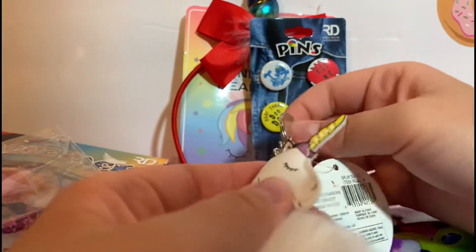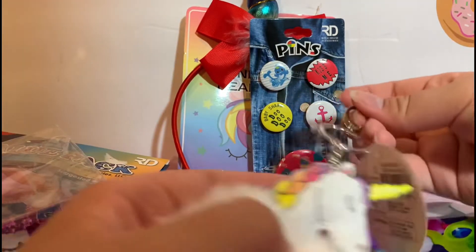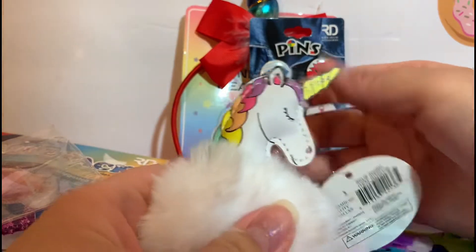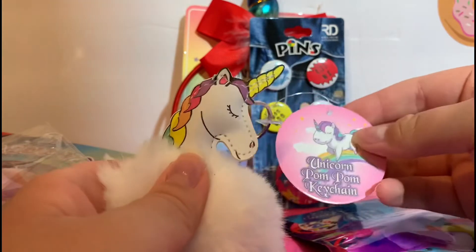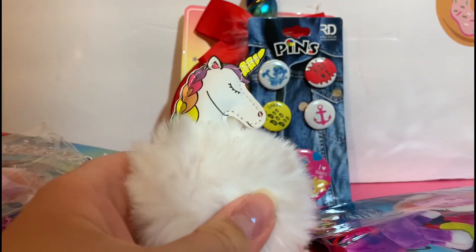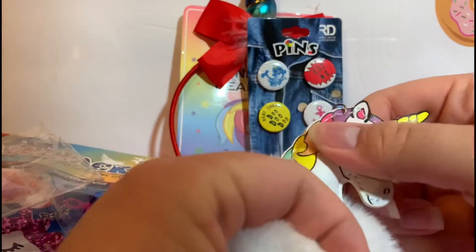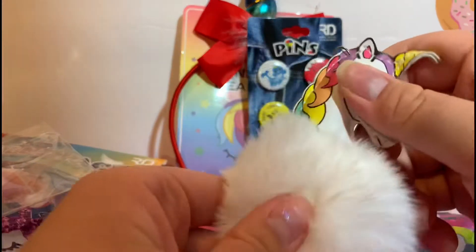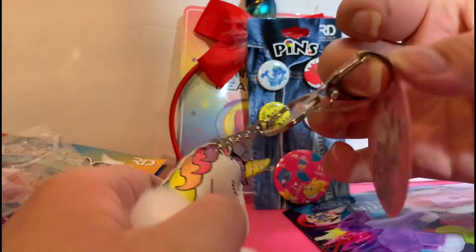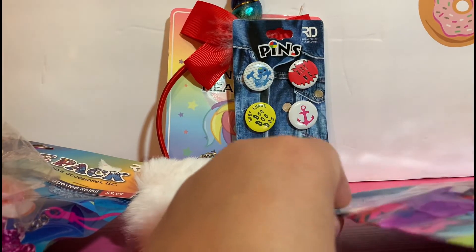Next up we have a little pom pom keychain — I absolutely love this. I always carry a bag with me, so I think this is super cute, especially if you want to put it on your backpack, purse, whatever you keep your keychains on. It's a unicorn pom pom keychain, really cute and actually pretty good quality — there's a little bit of fluff inside and then obviously a super fluffy little keychain pom pom ball that you can hook on to anything.